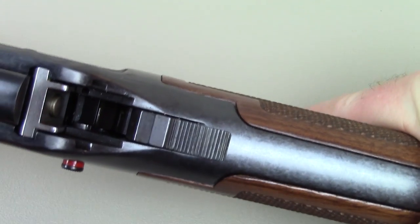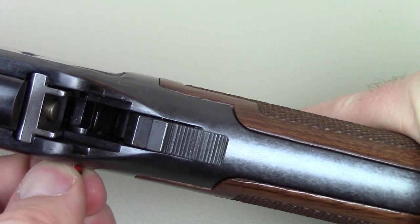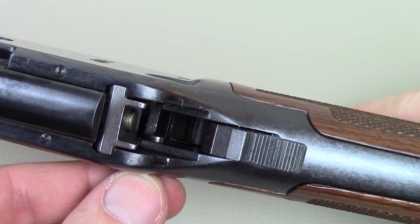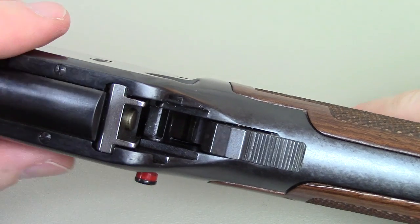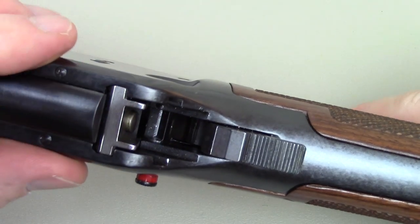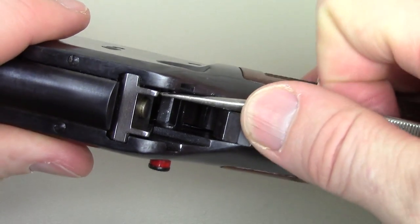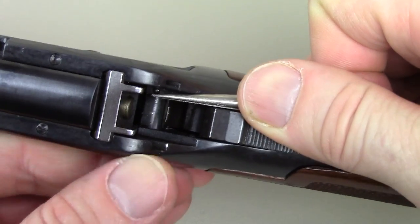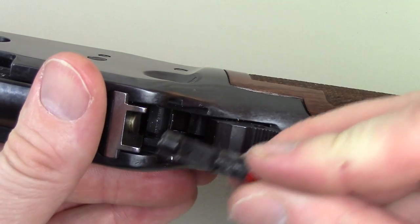Now you can rotate it a little bit more. See how it rotates? If you rotate it back, that plunger is going to snap back into position. But rotate it just a little bit this way, get the plunger away from its groove, and push it out in this direction. There is a plunger and spring underneath that's going to pop out — this rifle it did not launch across the room, but you might want to be careful. Just cover up this hole and nothing is going to pop out. So cover up that hole and then pull this out. The bolt fell out, and there is still a spring and plunger in there.